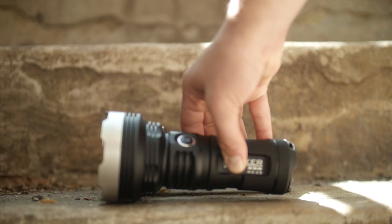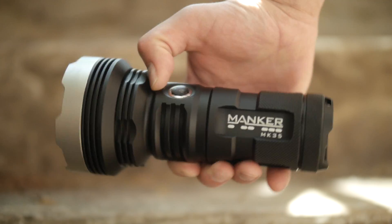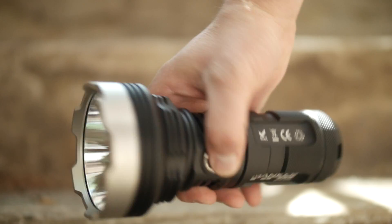Then the Manker MK35. Going Gear just sent me this yesterday — look for that in 2-3 weeks. It's very close in power to the K70 I reviewed a while back.